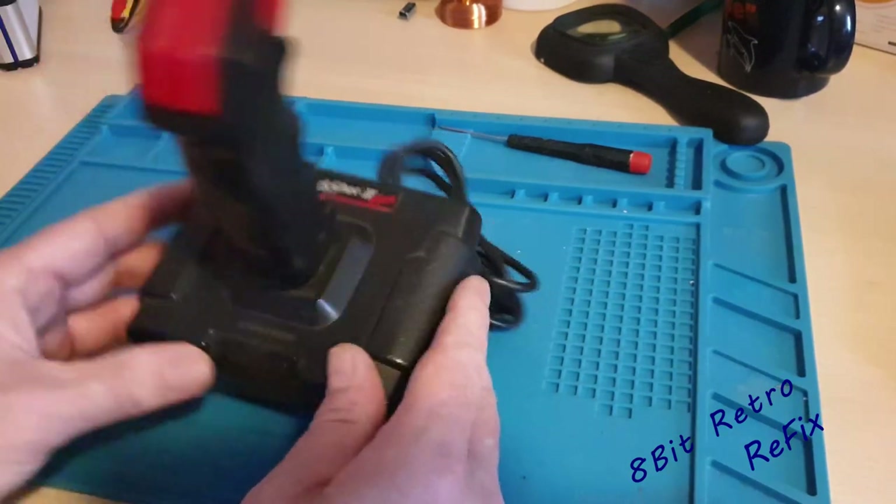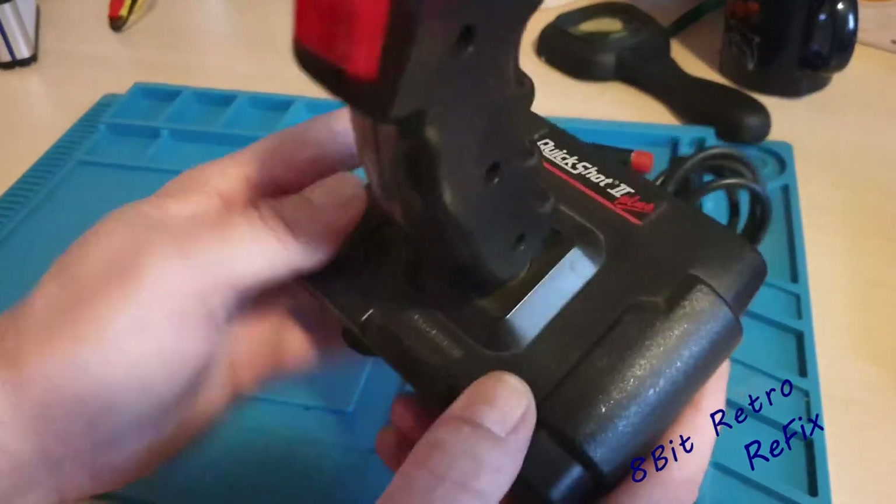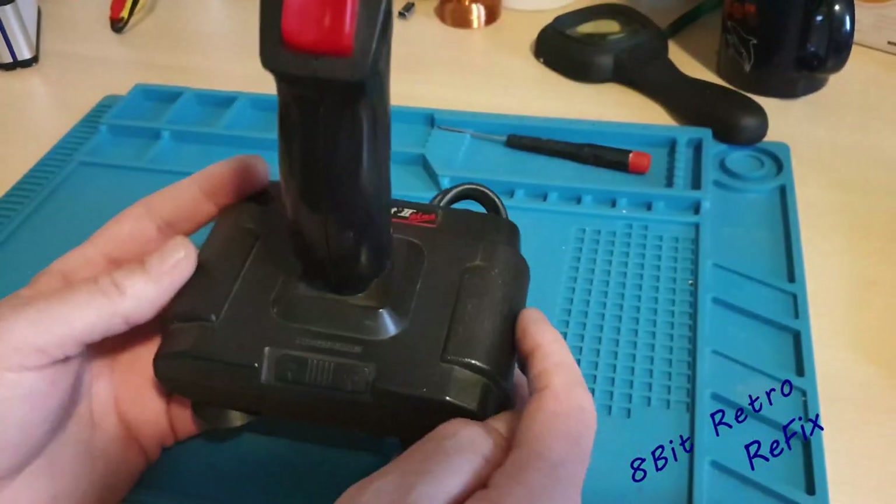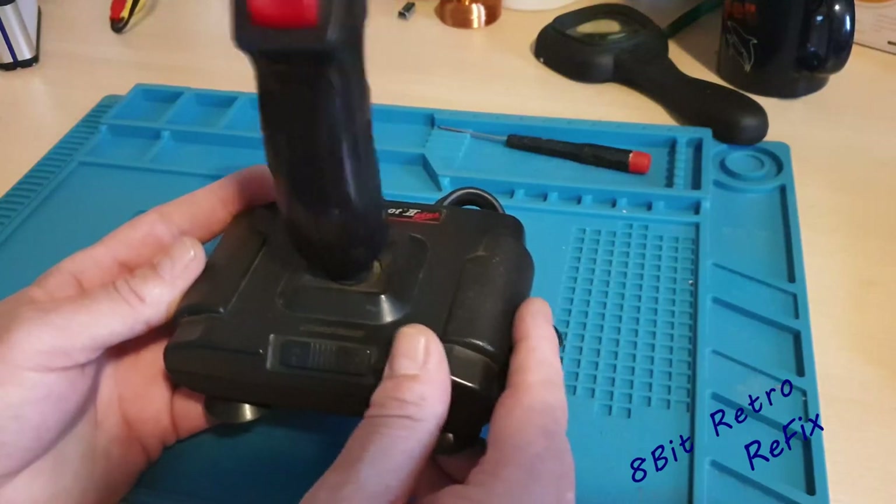It needs a bit of a clean up — it does look a bit crusty inside there, a bit dirty. So we'll give all that a good clean out and see why this is wobbling around like this.